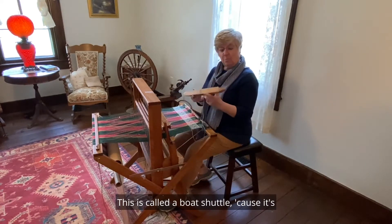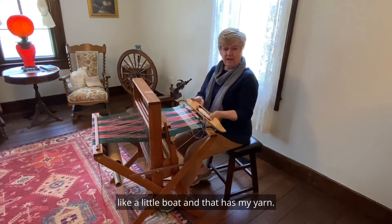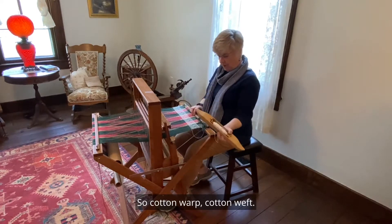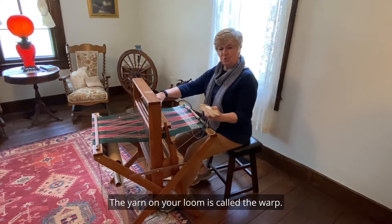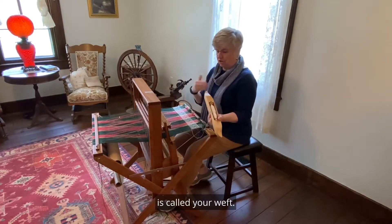This is called a boat shuttle because it looks like a little boat, and that has my yarn. This is all cotton — cotton warp, cotton weft. The yarn on your loom is called the warp. The yarn that you weave with across the pattern is called your weft.